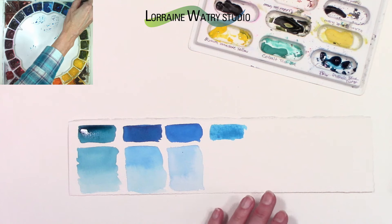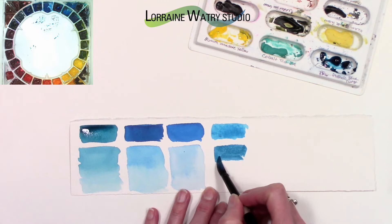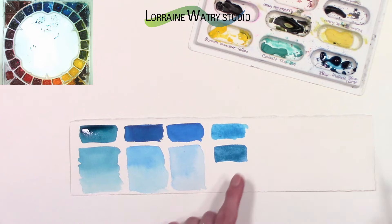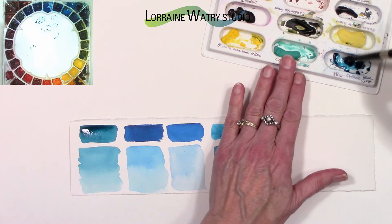Manganese's pigment number is PB15. The next color I'm laying down is a little darker than manganese but more neutral — that is cerulean. I've been using more cerulean lately than manganese. They are both granulating; cerulean is staining level two so not very staining, it is semi-transparent, and it is a series one.